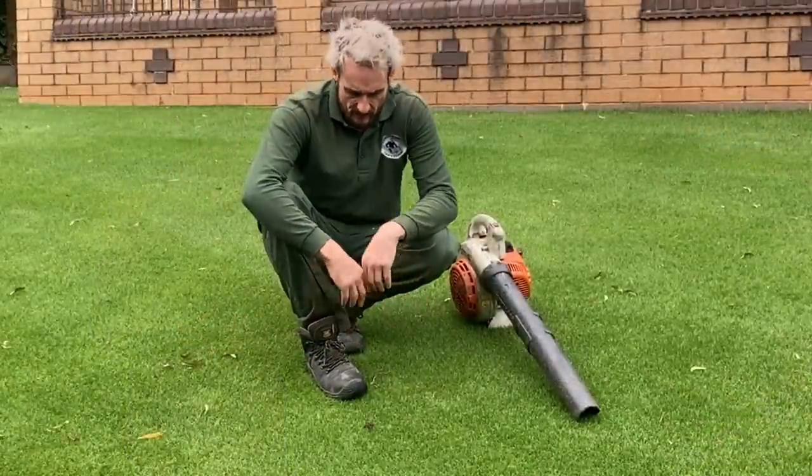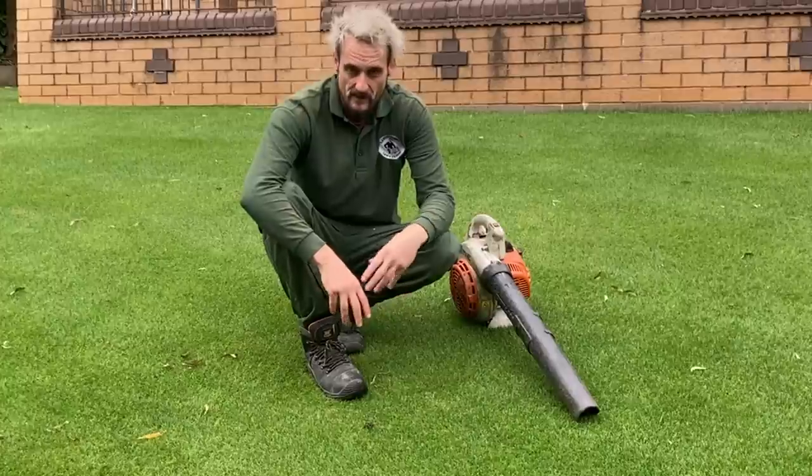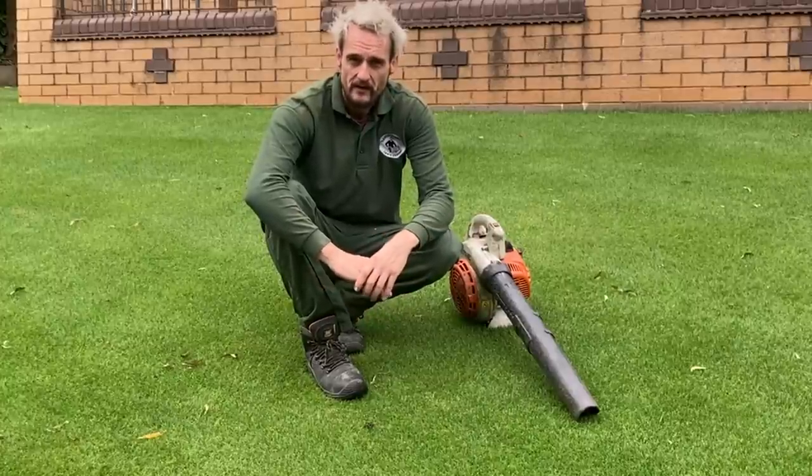First of all we've got a worm cast issue to deal with. We've got a worm cast issue - it's not as bad as normal, but that's just because the weather's been very dry so they've not really come up yet.